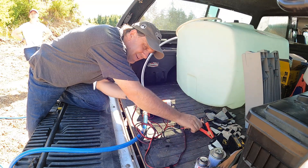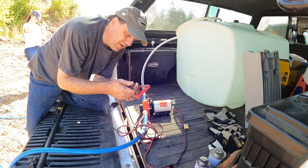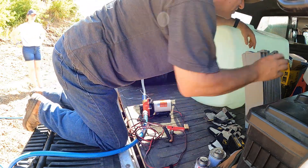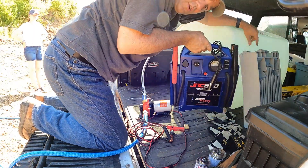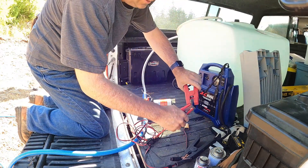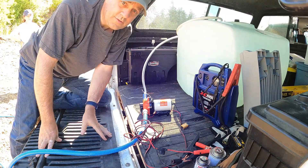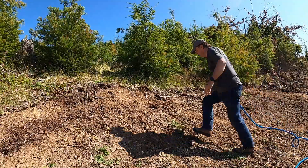This pump just runs off DC. Eventually, once this is all working correctly, I'm going to get a small 12-volt battery that stays with it — we can charge up occasionally. But for now, since we're testing things, I'm just going to use the battery inside the jump starter. The hose is all the way around — I'm going to fire this little pump up and see if we can push water up there.